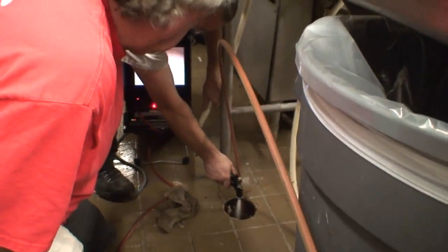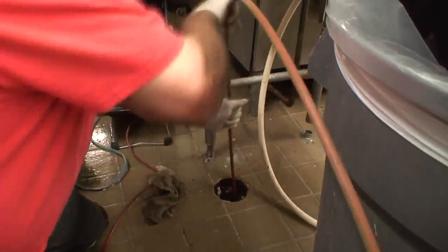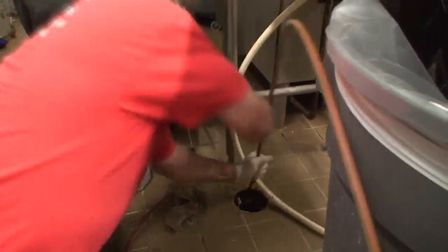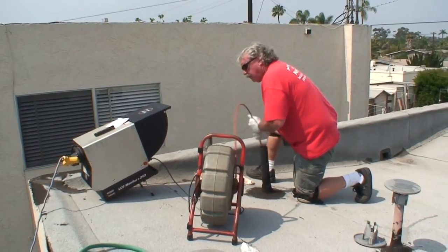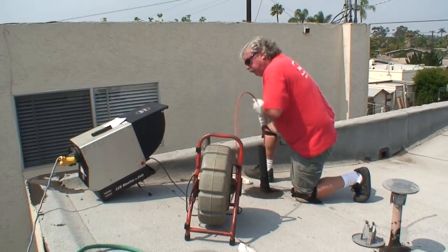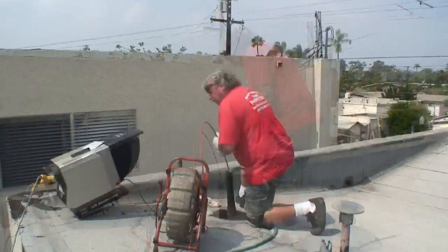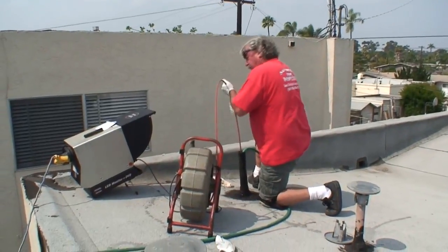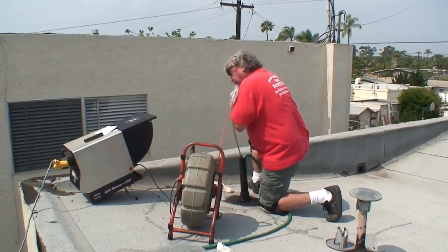When performing a pipe inspection, running a small amount of cool water in the line will help lubricate the cable, making it easier to push and helping you get farther down the line. Water can also help you unstick your camera when pulling back. In this example, the camera is having trouble getting back through a tight turn in a secondary vent pipe. But by simply running a small amount of water in the line, the technician is able to pull back through the turn with relatively little effort.